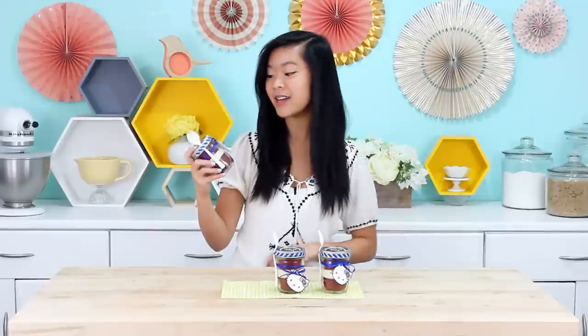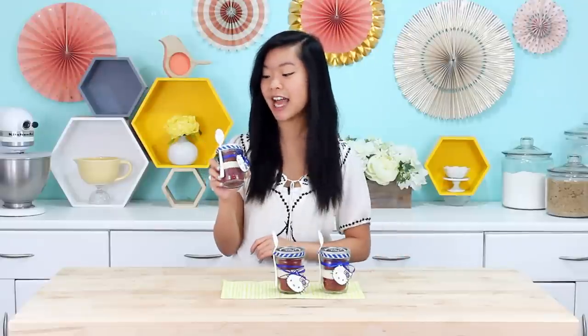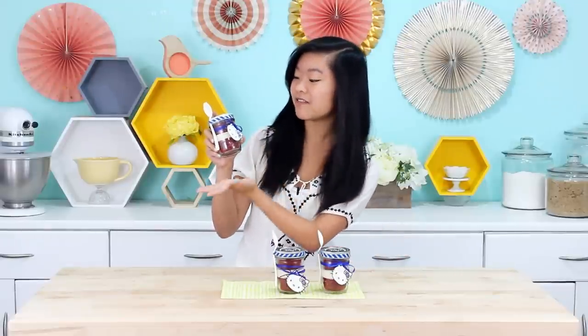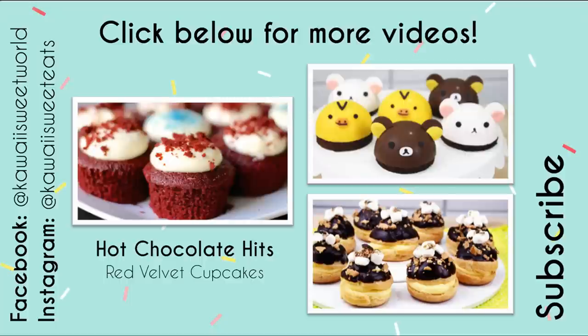Alright guys, our Hello Kitty mason jar cakes are finished. These would be great to give out as 4th of July gifts because they are super portable. If you want to make a bunch and bring them to a 4th of July parade, I'm sure everyone would appreciate the Hello Kitty adorable red velvet sweetness. I hope you guys enjoyed this video — don't forget to check out Vedika's video too, and I'll see you guys next time. Thanks so much for watching. Click below for Vedika's red velvet cupcake recipe and don't forget to subscribe for more cute recipes. Talk to you soon!